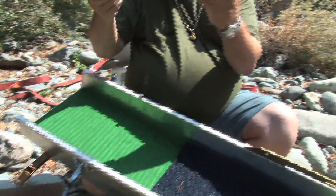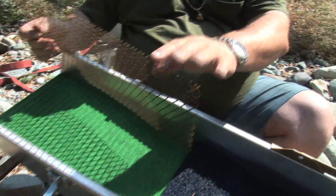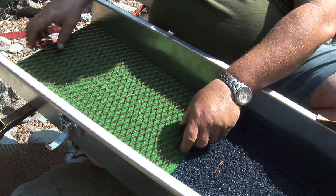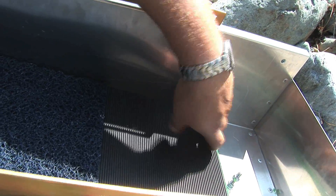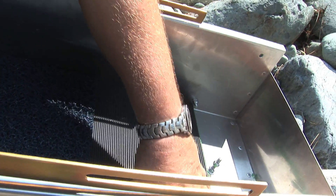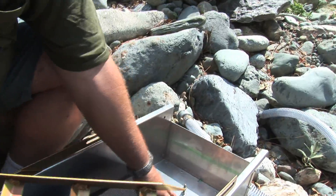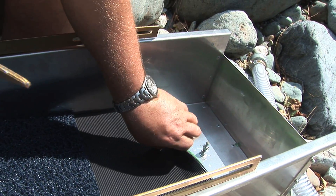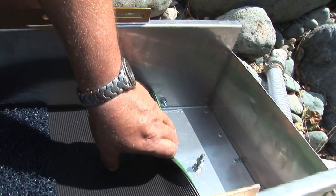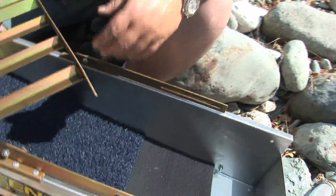We have the expanded metal — always make sure that the angle of it is going in this direction, and be careful because it's extremely sharp. Then what butts right up to the edge of it is miner's moss, and then from there a rubber matting. The first riffle pinches it down right here — it works really well. Try to make sure that the first riffle comes right to the edge of the carpet; if you leave a lot of extra room the carpet has a tendency to flip up and get dirt trapped underneath. I really want all my material to flow on top of the mat so I can spot check for gold.